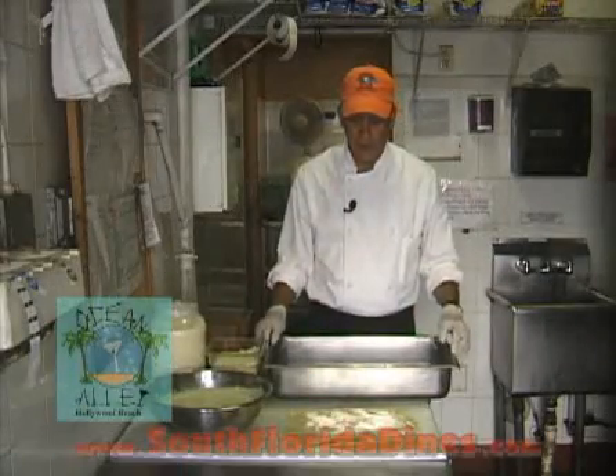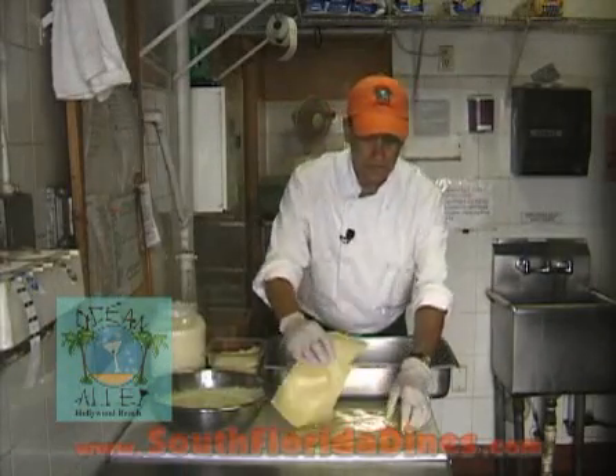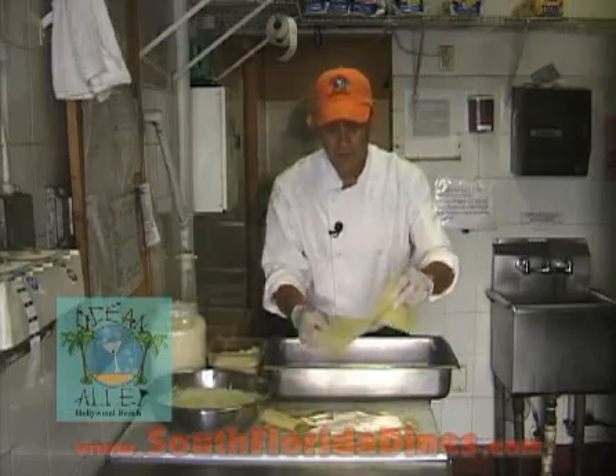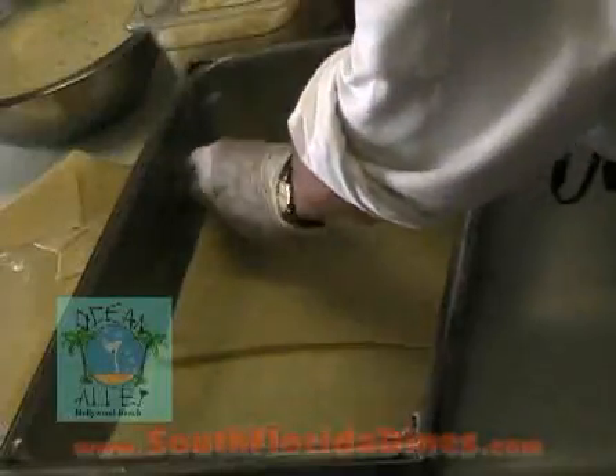I have a 4-inch hotel pan that's been pre-sprayed. I'm going to show you how I build the lasagna. First, I drop down one layer of pre-cooked pasta sheets.